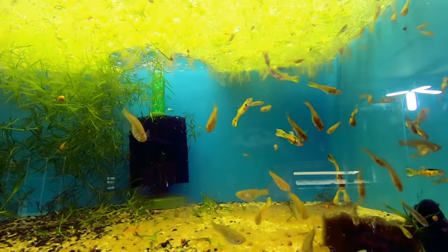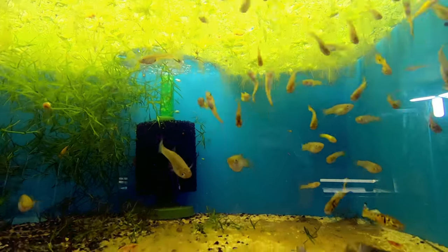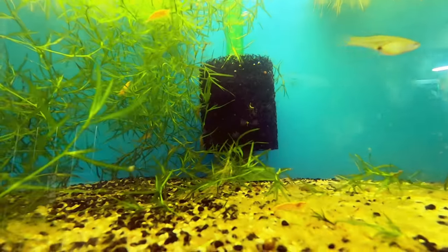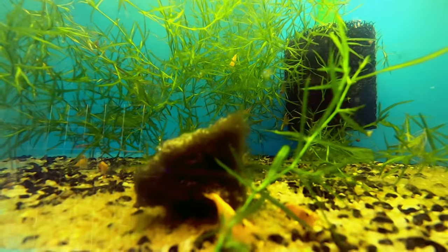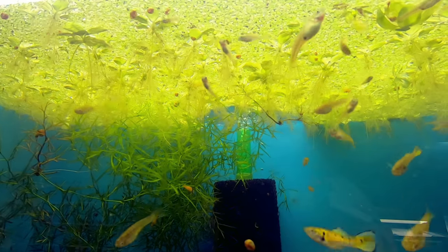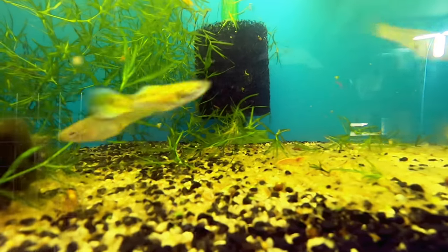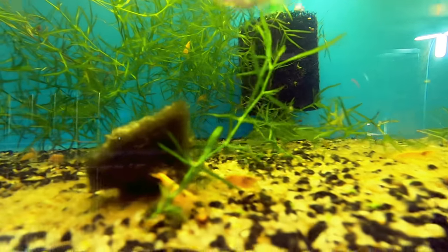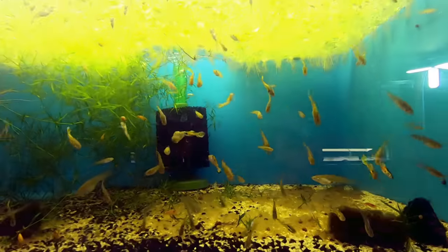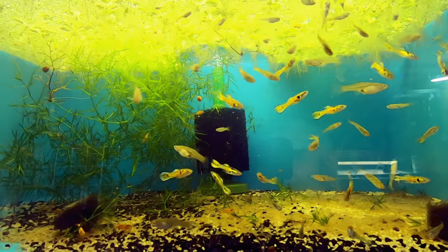Next to that we have the Rainbow Tiger Endlers — this is L.R. Brett's line of rainbow tiger endlers. As you can see there's just a ton of them. Also in here are orange cherry shrimp — unfortunately they look more yellow because of the green floating plants filtering the light. But I guarantee they are orange. So many fry, so many fish — endlers doing endler things.